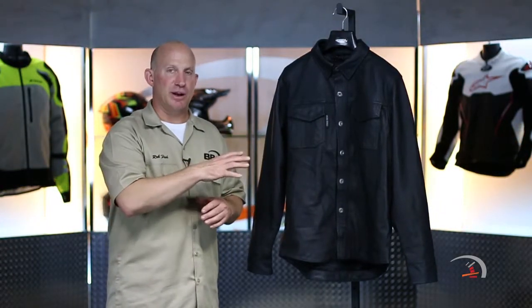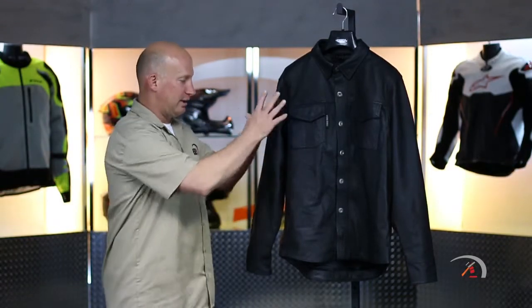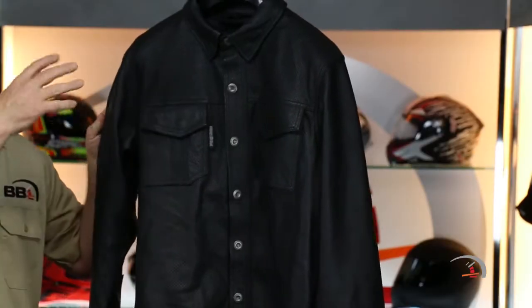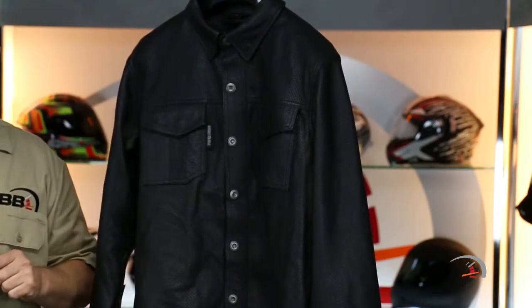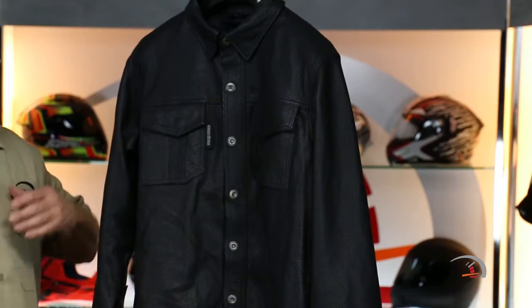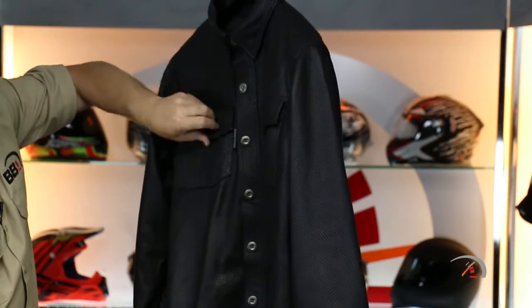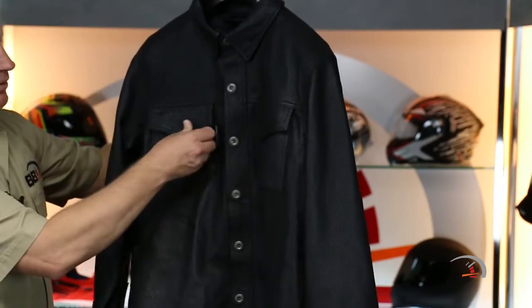There are a couple things you should know. Speed and Strength offer the exact same shirt called the Gridlock, and it's done in denim. There is no armor to it — no armor, and no pockets on the inside for you to put armor. But you've got a couple moto-inspired things that make sense, like your collar and pockets snap down so they don't go flipping and flopping in the wind when you're riding around.